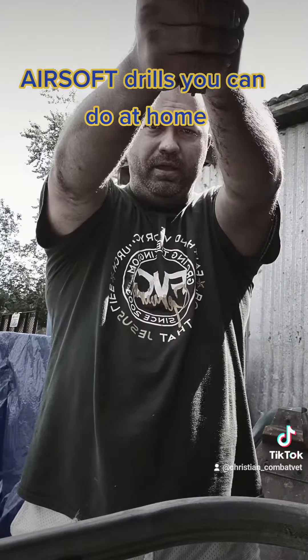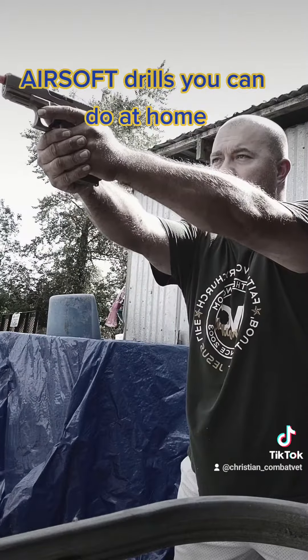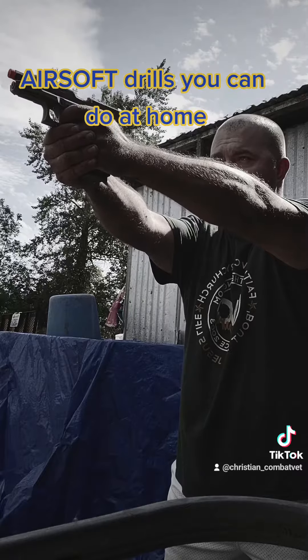Your recoil management is all in your grip and your stance. Make sure your elbows are not locked — keep them in almost a relaxed posture. Thumbs press to the side, and this hand grips the pistol just as much as your primary hand does.